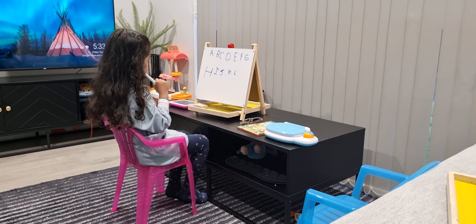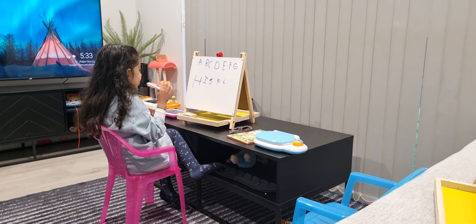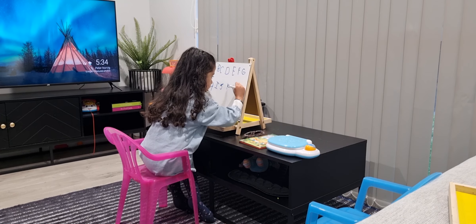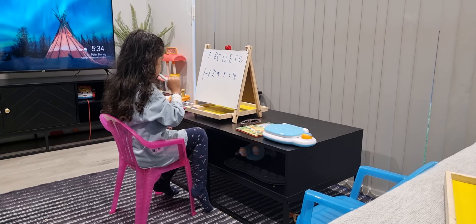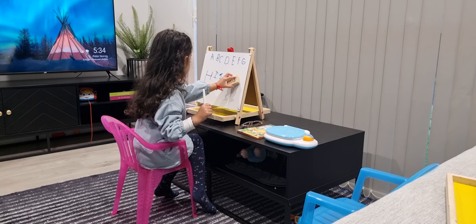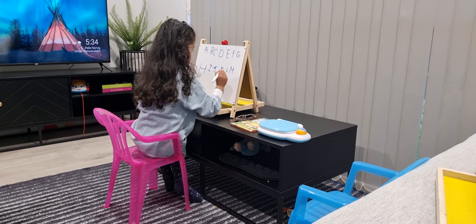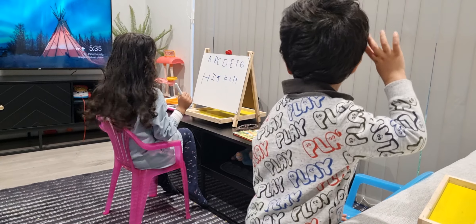Yeah, very good. Yes, lion — roar! Does roar, okay, yeah, next one. Little bit wrong — this one is not right, Jessica. You need to write M first, this is N. Try again. Okay, this one is better. Yes, yes! What does a monkey do?